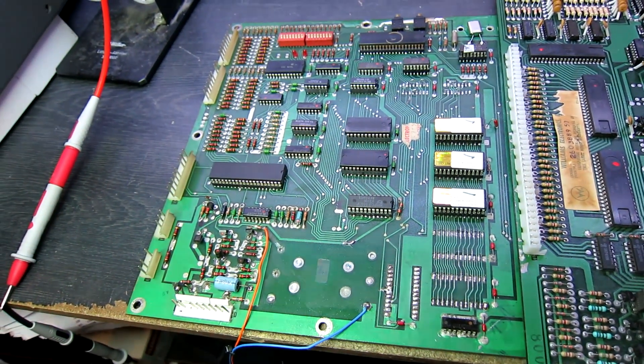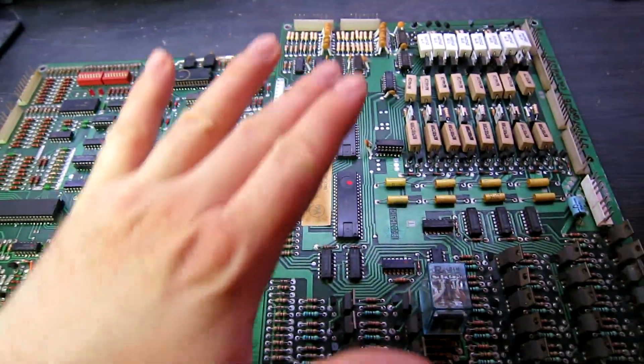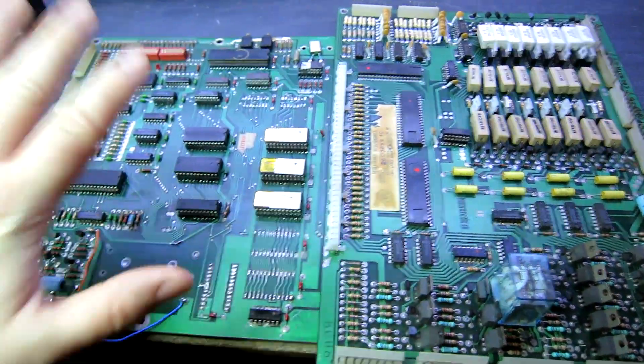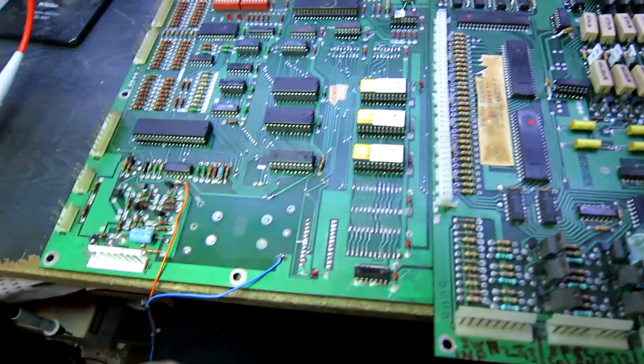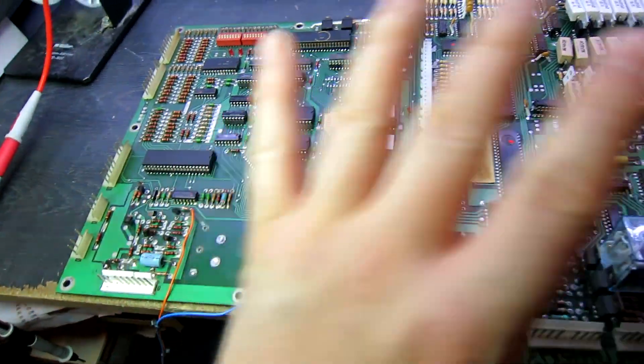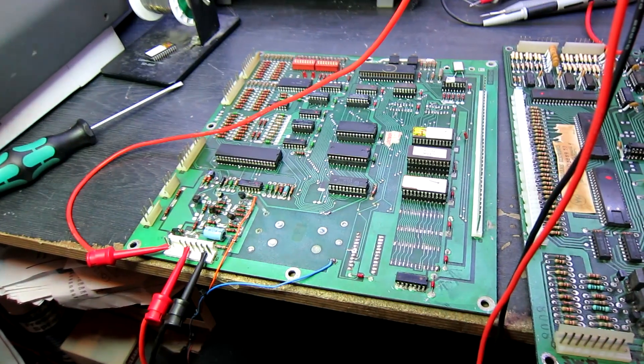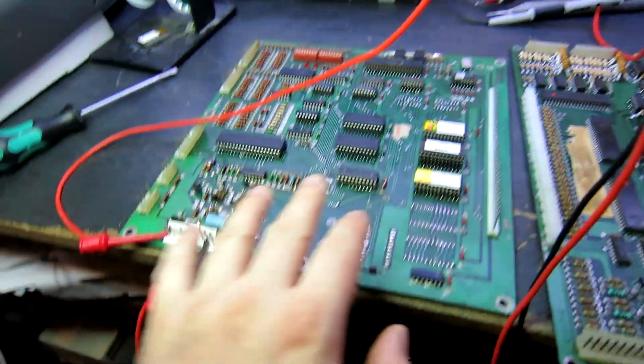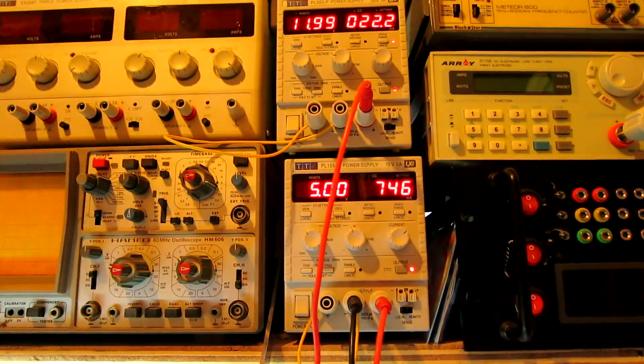So I suggested they send me their driver board, as the most likely cause is going to be something on the driver board shorting out the address or data bus and stopping the CPU board from working. What I'm going to do is get power wired up, power it up, and see what happens. The first step is I've put the test ROM in and powered up the game on my bench power supplies.